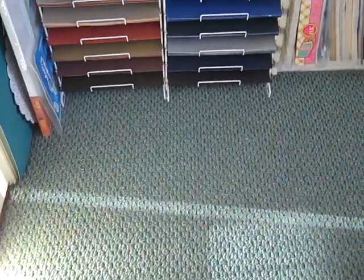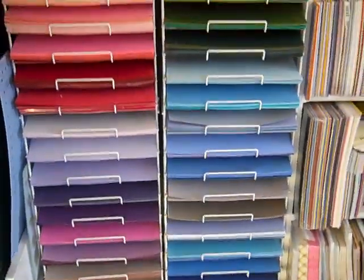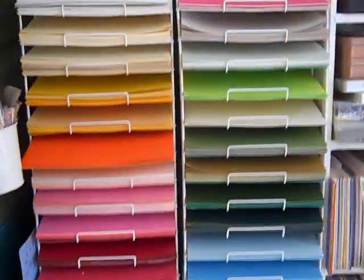Hi everyone, it's Karen again. I'm going to attempt try number 153 to give you a glimpse of my craft room now that it's clean.